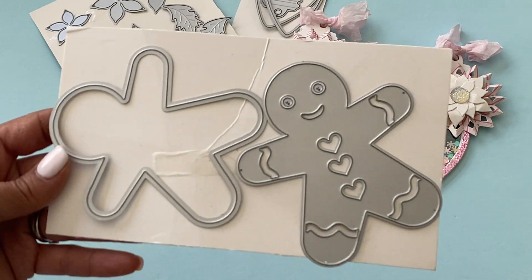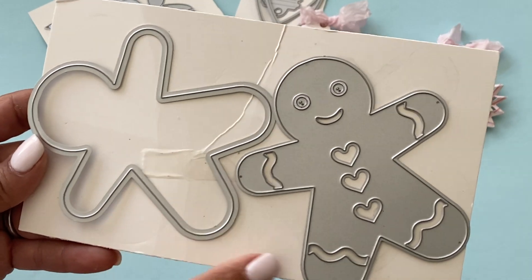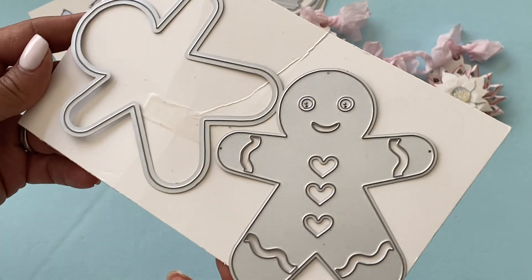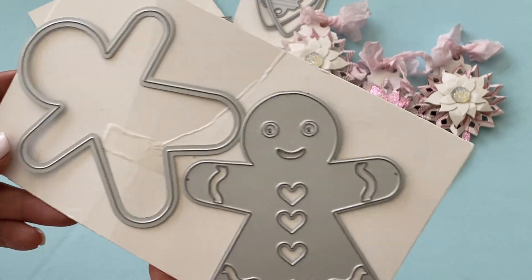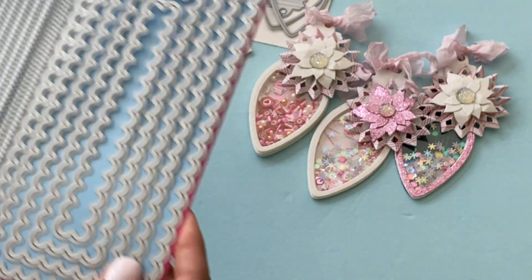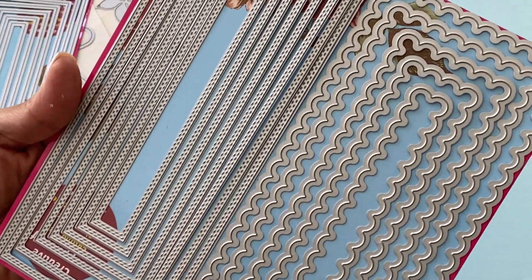The next die I want to share is this adorable gingerbread man. He has a layering piece so you can create a shaker with him or you can layer and dress him up however you choose. I also used this slimline card set right here.